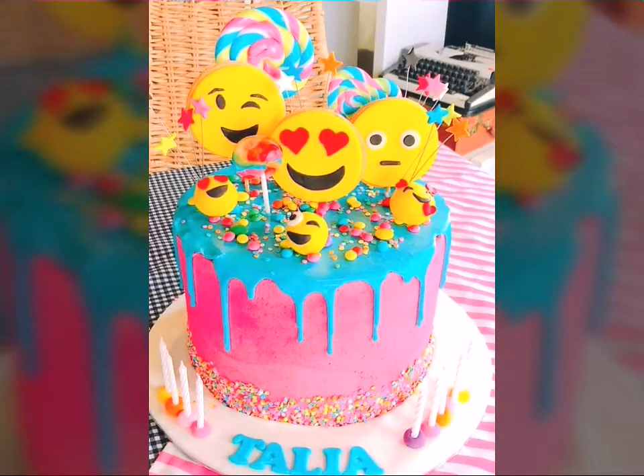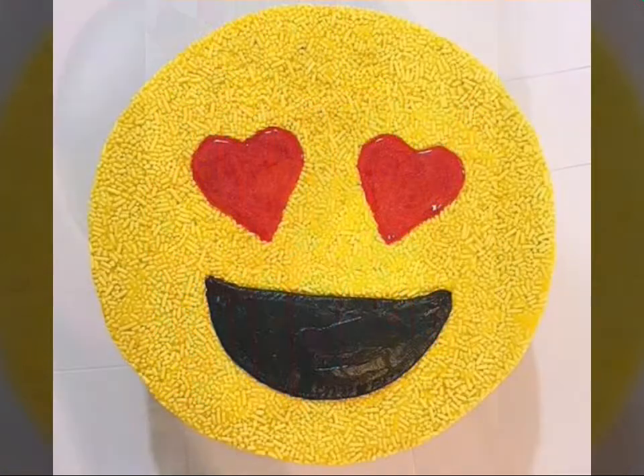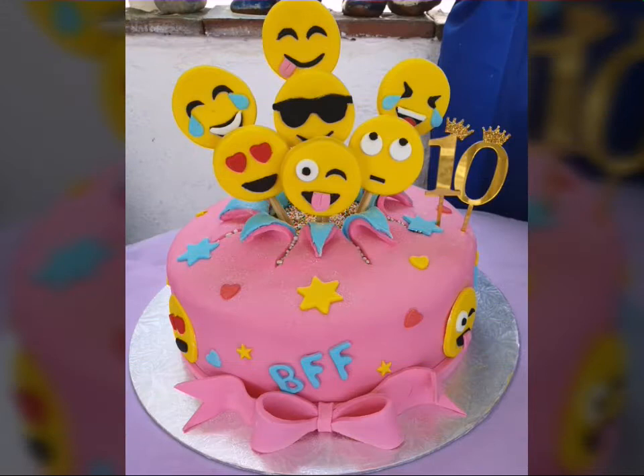Hello everyone, welcome back to my YouTube channel Beginners Craft. How are you all? Hope you all are fine and doing well. Today in this video I bring some latest collection for you — that is my smile cake ideas.